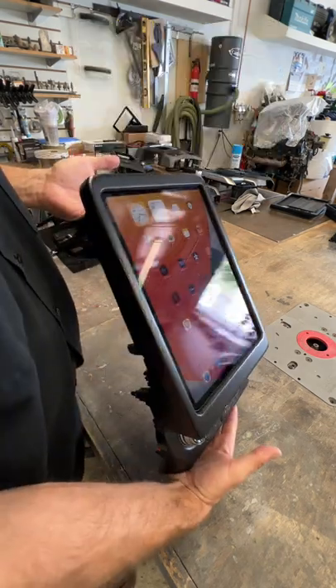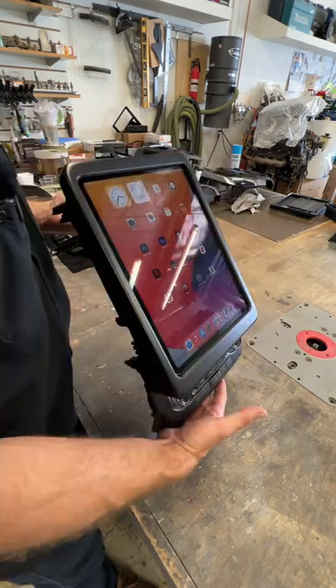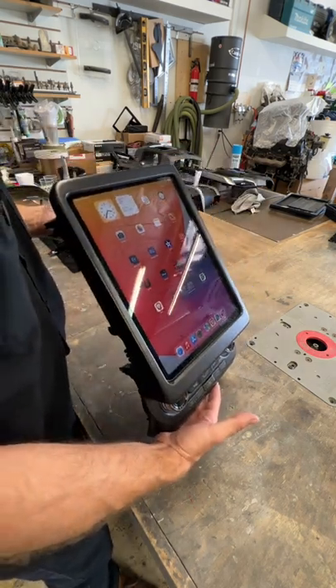Take a look at this one. This customer sent in the panel from his 2016 Ford F-150. We installed the Soundman side slider kit for the 12.9 inch iPad Pro.